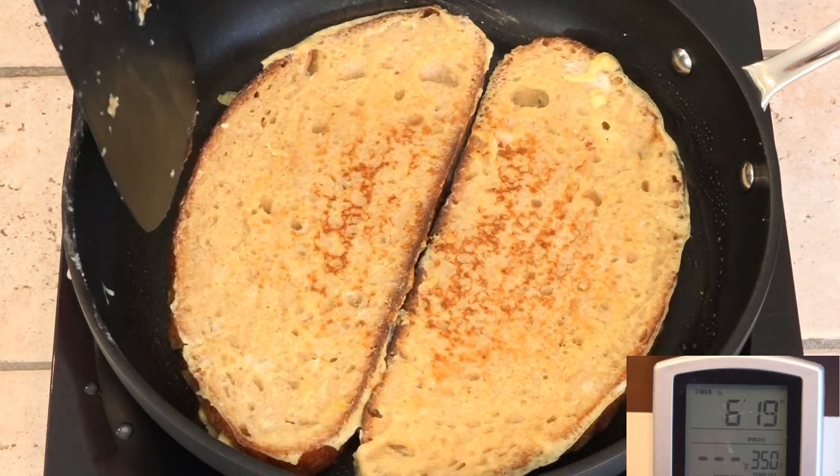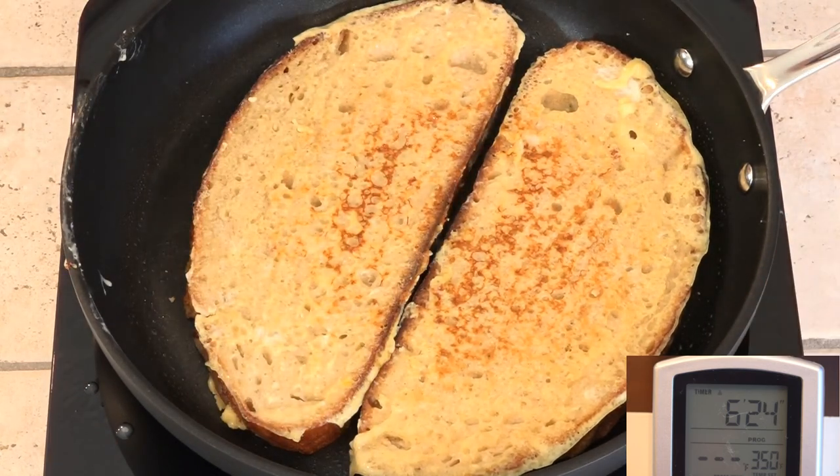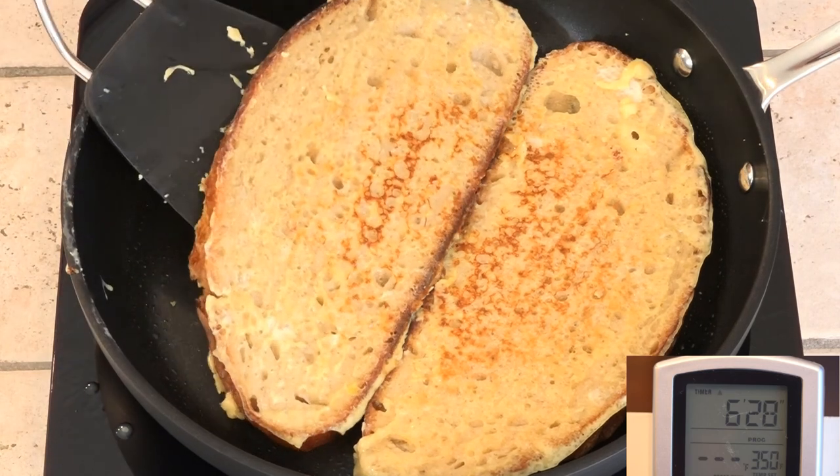Alright, I think this is done. I like my French toast on the underdone side, so adjust your cook times appropriately.